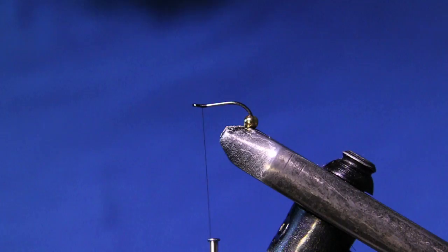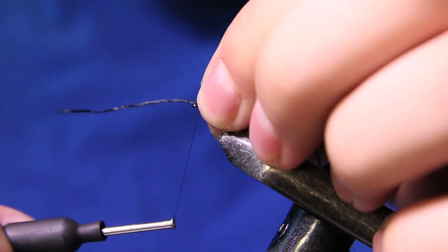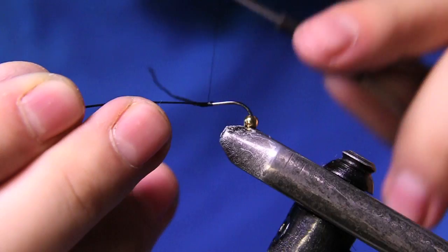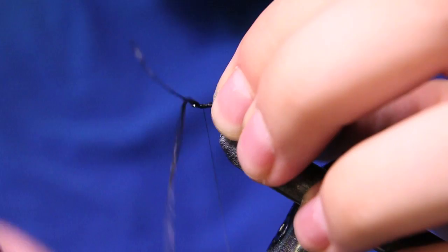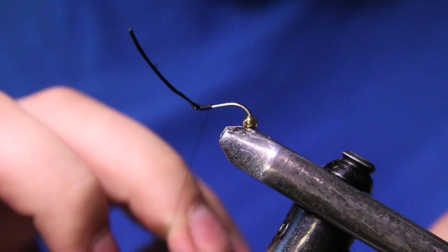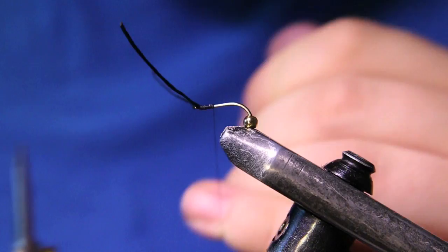Now we're going to throw in some antennas using the same black span flex material. I'm putting these in at a rough length — I'll just pull that over and come back up on the side facing the camera. I'll cut these to a rough length; it's a lot easier to work with when it's not hanging out everywhere. I'll throw a little whip finish in here, cut my thread out, and bring the bead back up.